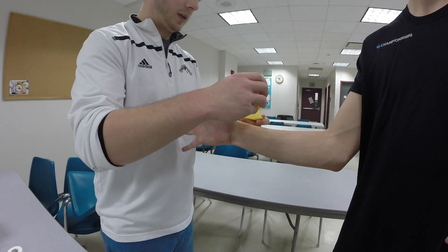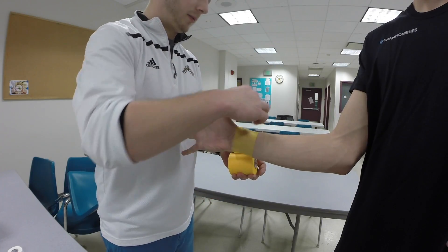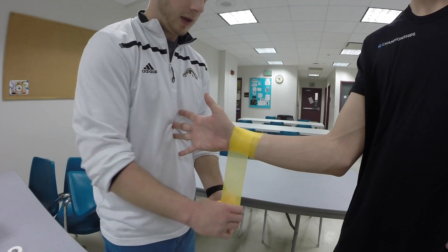Another variation of the wrist taping, again for the same purposes of controlling flexion and extension, would be the figure eight. We are pre-wrapping our patient first in this video demonstration, pre-wrapping to about the same spot. We're also going to add a layer of pre-wrap through the hand.